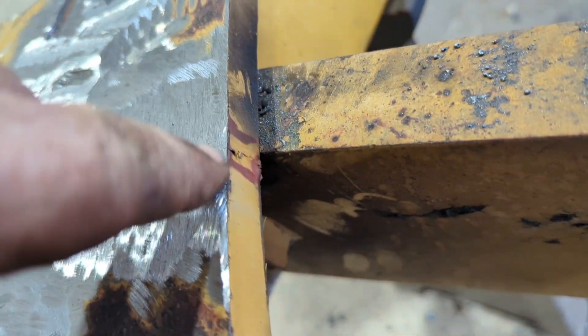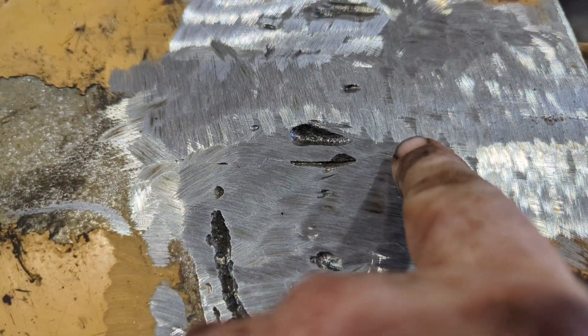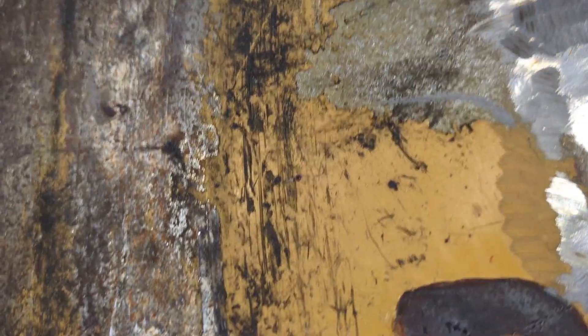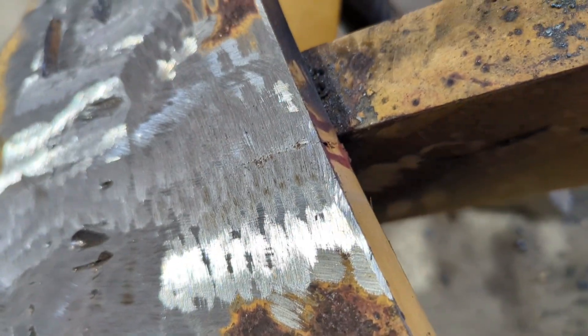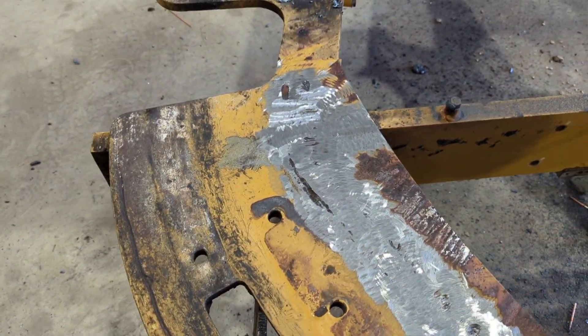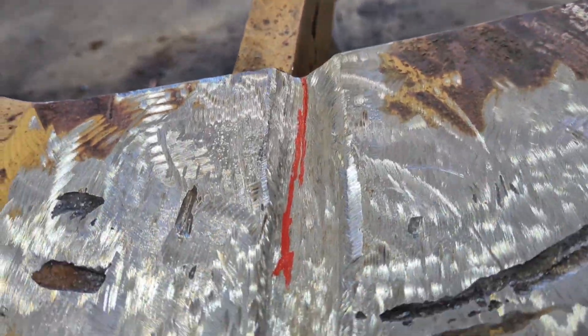Now we're down to where I can get to this crack here. You can kind of see it runs here and comes on back through — looks like it either splits or turns, because it's cracked back up into here. I ground it and needled it back in here a little bit. I don't see it cracking further, but I'll take the gouger and start digging it out to see if we can get down behind it and find the back end of it.